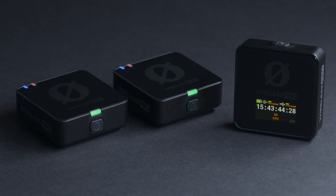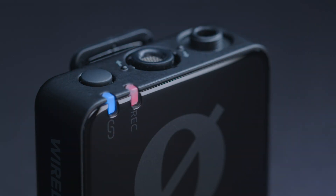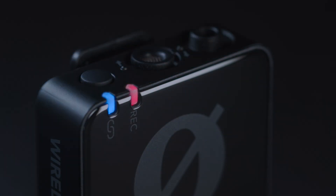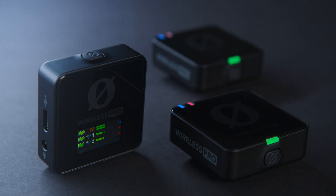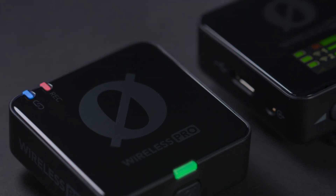With timecode, the Rode Wireless Pro will speed up your workflow and make the onboard recordings on your transmitters even more accessible and usable than ever before, especially with the amazing 32-bit floating-point recording onboard.